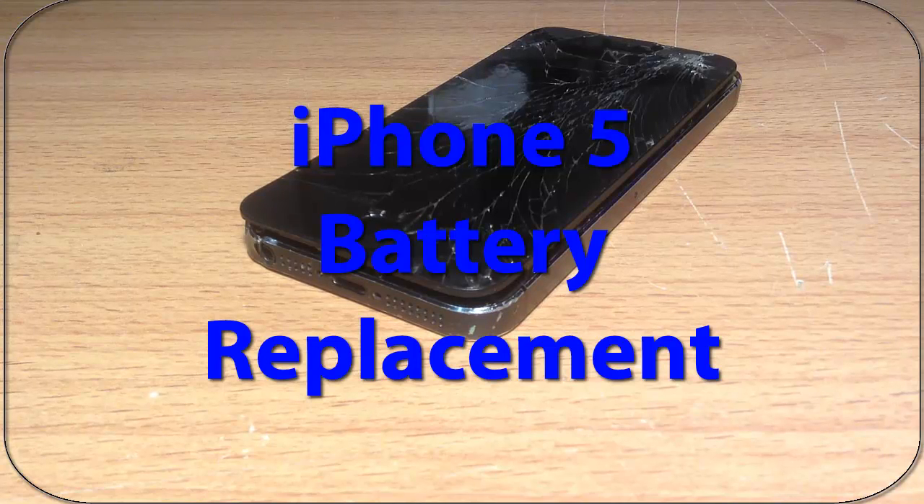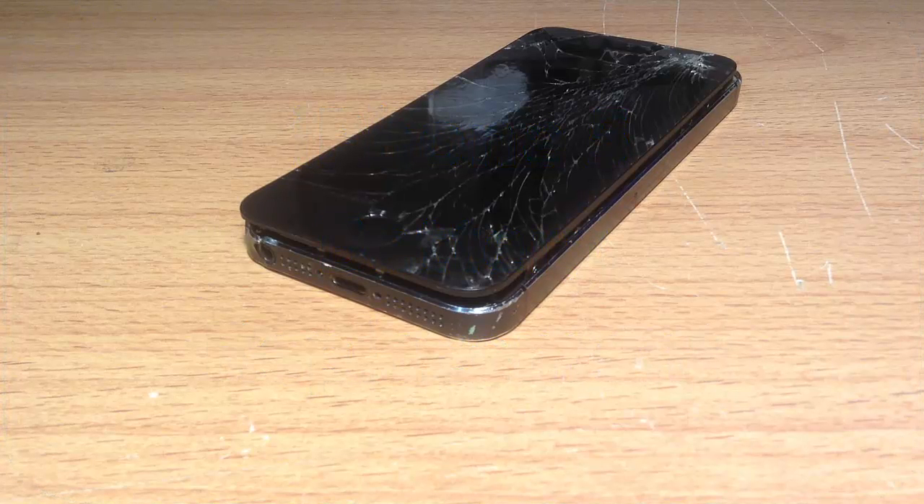Hi, this is John from InfoHut with another tutorial on how to replace an iPhone 5 battery. This is a fairly easy fix and it only takes about 5 to 10 minutes. In the description below, you'll find a link on where you can obtain these batteries.